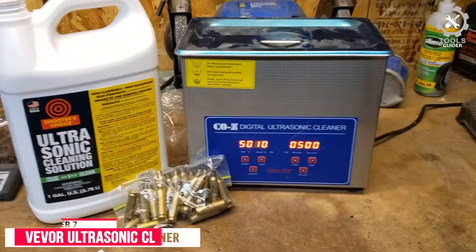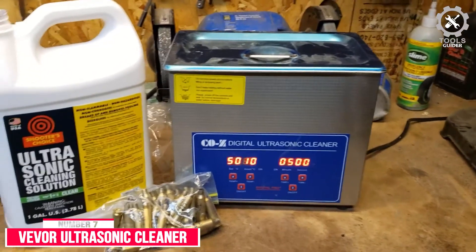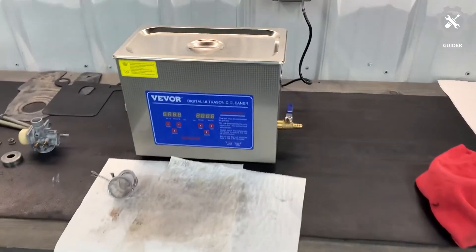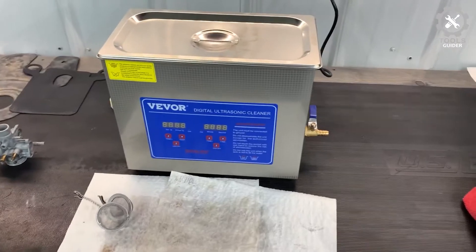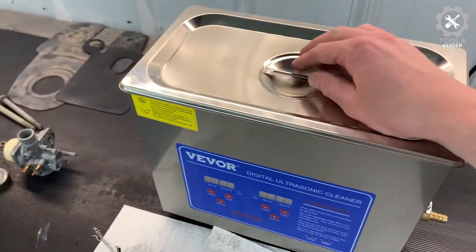Number 7: Vever Ultrasonic Cleaner. The Vever Ultrasonic Cleaner offers great cleaning features. If you are looking for one that is strong, durable, and powerful, this one is what you need. The tank can easily accommodate maximum carburetors.